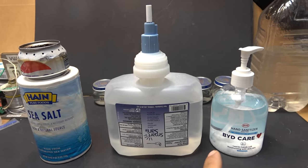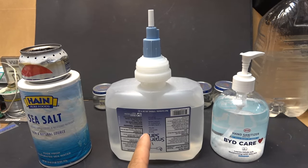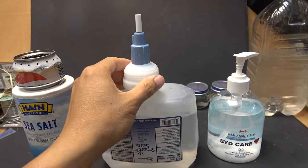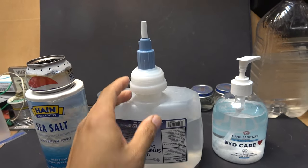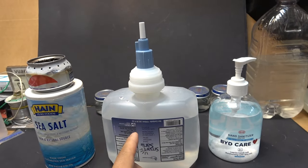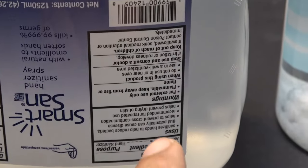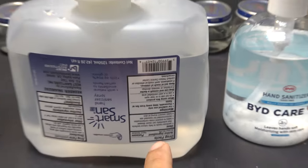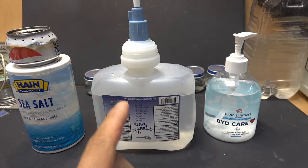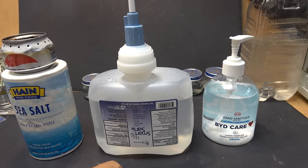In my previous video, I showed you how to separate the alcohol from a gel hand sanitizer. Today I have a liquid hand sanitizer, and this one is a lot thinner than the gel — it's just like water. The process to separate the alcohol from a liquid hand sanitizer is different. The alcohol content is still 65-70%, but the process is a little bit different and tricky. I'm going to show you how to separate the alcohol from this liquid hand sanitizer for your stove fuel.